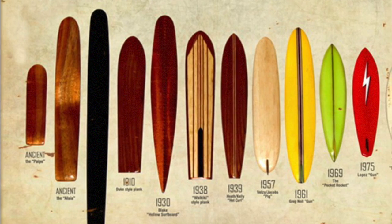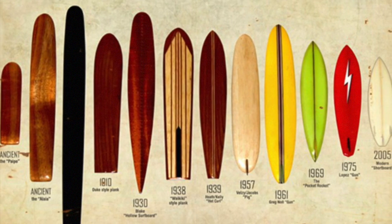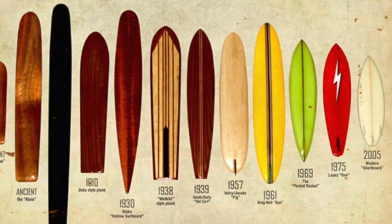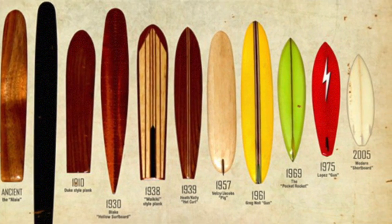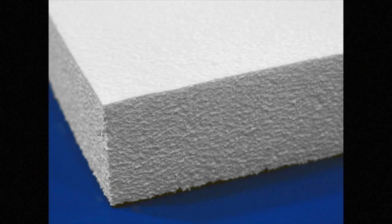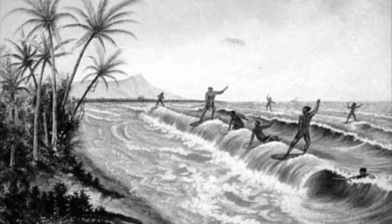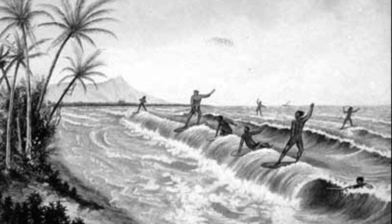The evolution of surfboards has been making boards smaller to give more control. This evolution was enabled by the use of new materials which were lighter, more durable, and easier to shape. In this video we will focus on polyurethane, polystyrene, and expanded polystyrene, which are coated with epoxy or polyester resin. People started surfing back in Hawaii in 1200 AD.